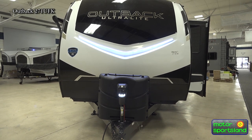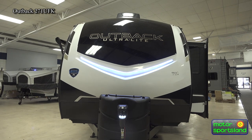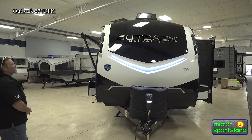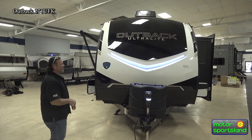Coming up to the front here, there's a three-year structural warranty on these and a 12-year warranty on the roofing material. Beautiful, well-lit front cap — fiberglass front cap with decals. I can't tell you enough how pretty these are looking these days, doing a fantastic job.